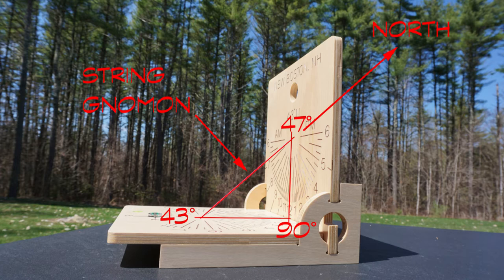The angle where the gnomon meets the vertical dial is called its co-latitude — 47 degrees in this case — and it forms a right-angle triangle along the hinge line.